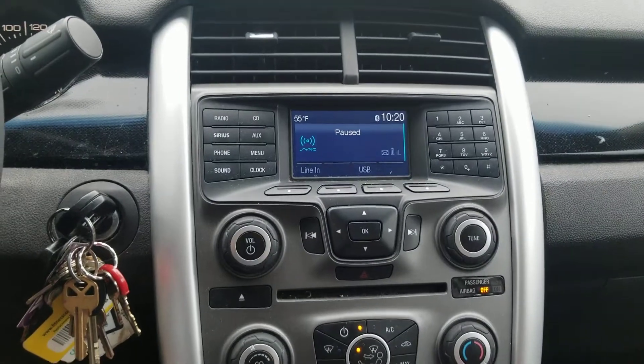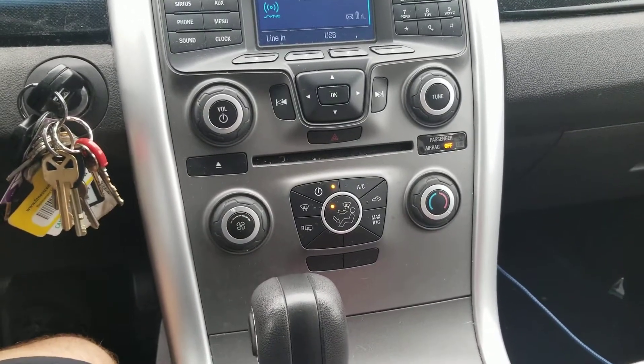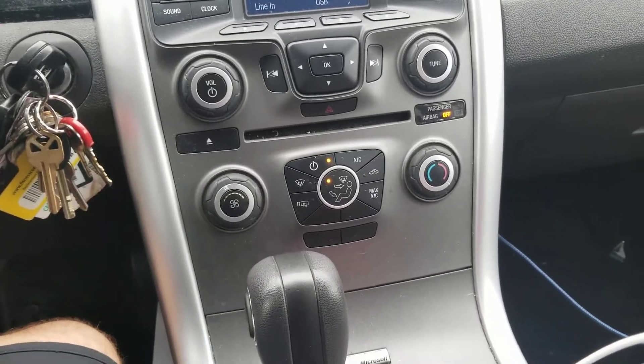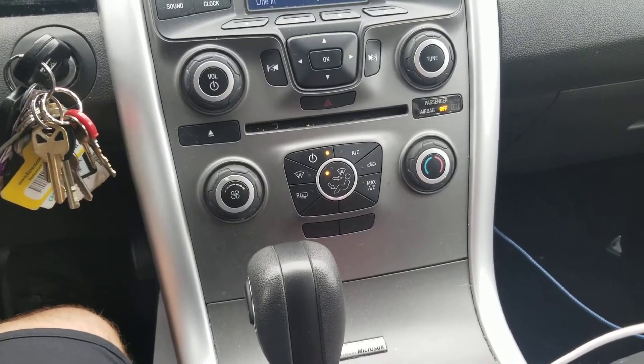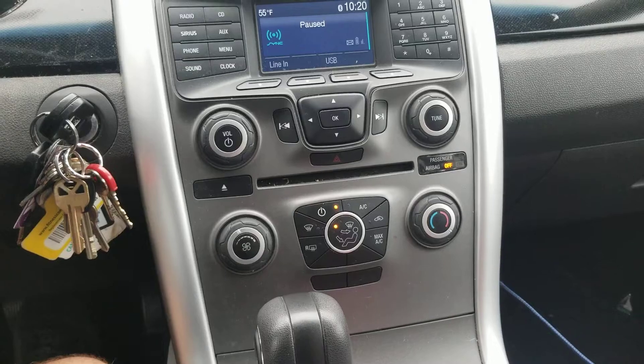I've got heat coming out of my vents, nice and warm. This may or may not work for you — you can always research your specific car — but for me this works every time. Thanks and have a great day.